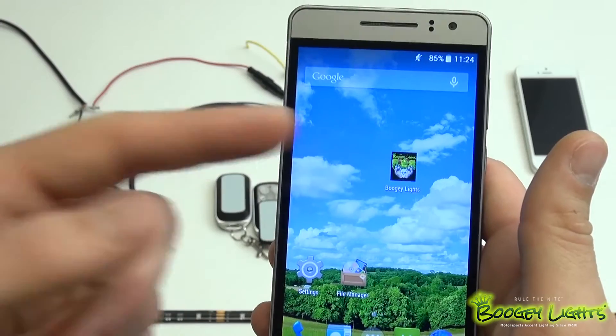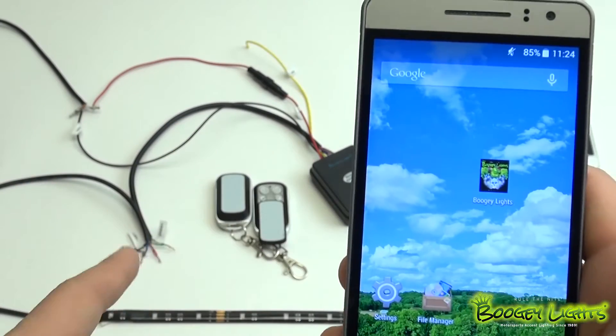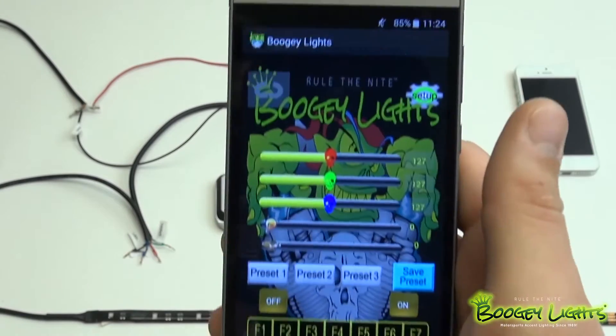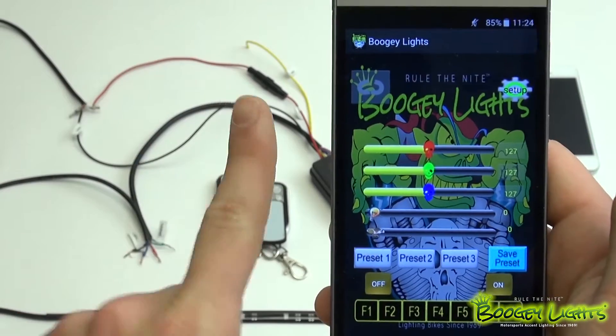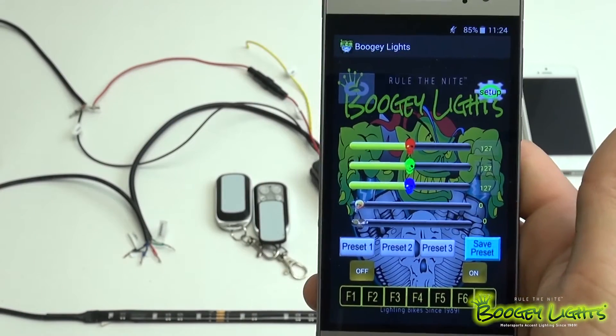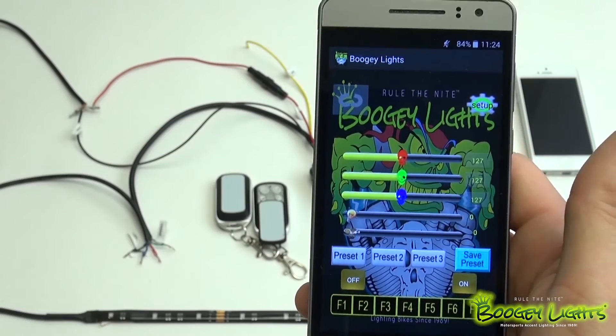Once you get your Boogie Lights app downloaded and installed, you want to make sure you have your controller unit hooked up properly. Once that's good to go, go ahead and open the Boogie Lights app. What you're looking at here is our first of two different color modes that we offer. Boogie Lights offers a multicolor mode — you'll see the red, green, blue sliders. This is our multicolor mode.